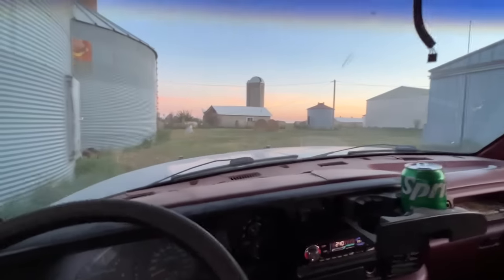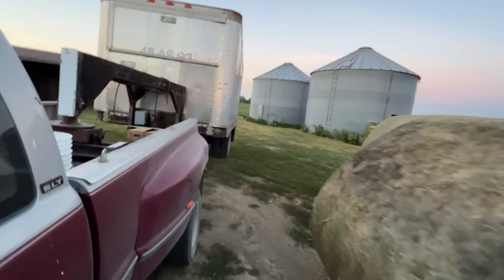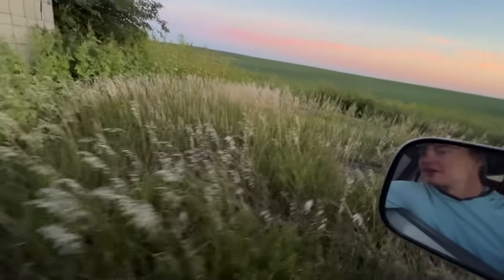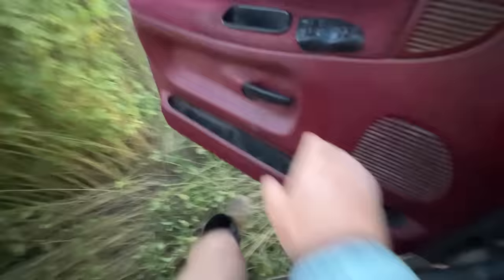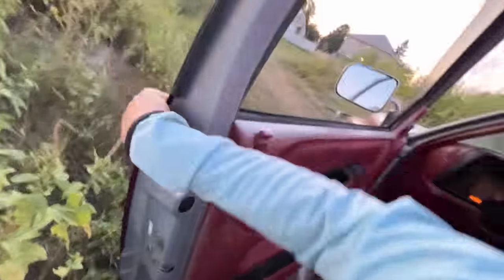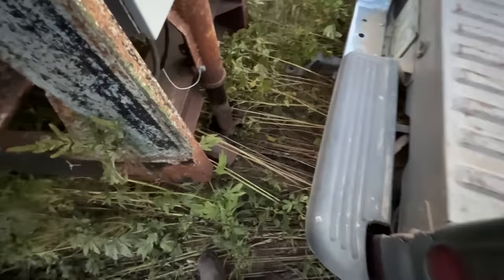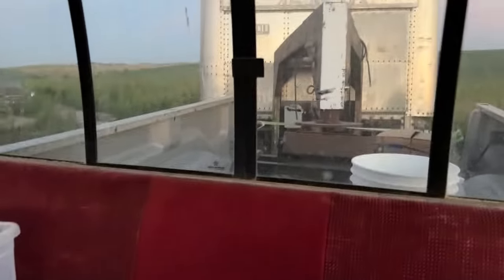We're going to try to sneak in between all Cooper's hay bales here. We have the trailer behind us — it's going to be tight. We have to be careful where we drive through here too because there's a well right there and we don't want to drive over that. And somehow I'm stuck. The four-wheel drive is not working in this truck again. Maybe I can just drive out. It worked. Then there was one.